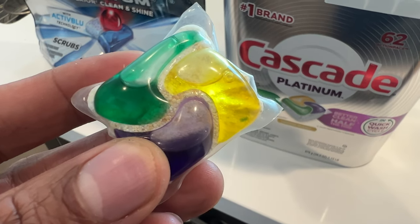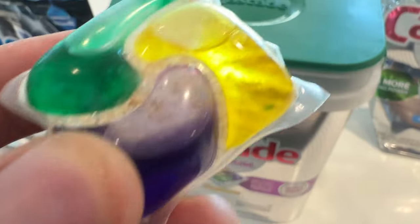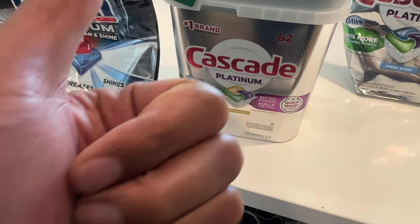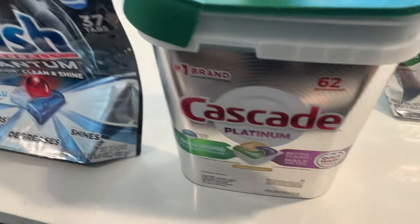All right, today I'm going to show you how to use dishwasher pods inside of a dishwasher. Right here I have a dishwasher pod that I'm going to be using. Before we get started, could you give me a thumbs up as well as subscribe to my channel if you find my content helpful? I'll appreciate it tremendously.